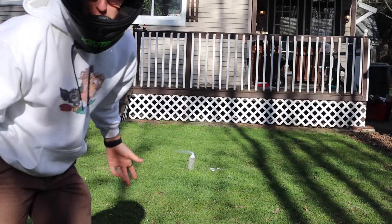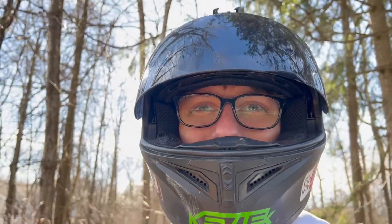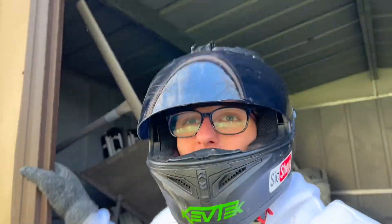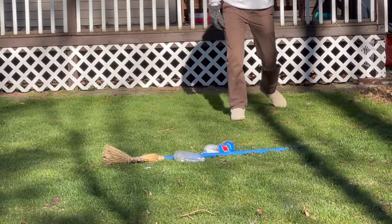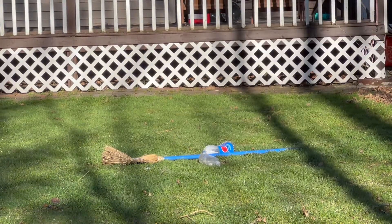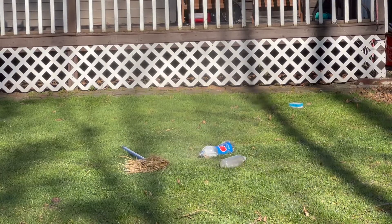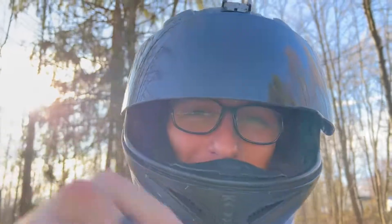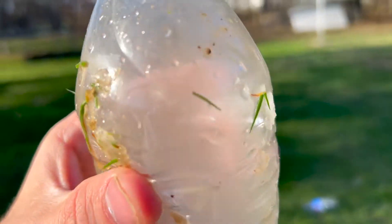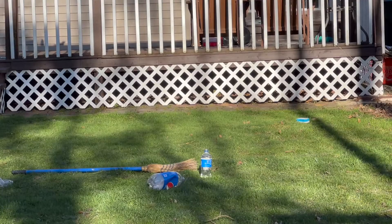All right, here we go, attempt number like five. Oh my god, it's gonna go — ow, I forgot how small this shed is. It's so close! I'm gonna try shooting it with my BB gun. I guess that was a little bit of something but we need something better. It went right through — darn it, stupid bottle. We're getting this on there.